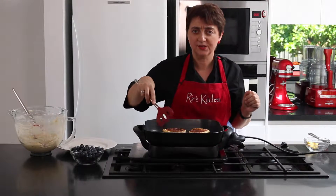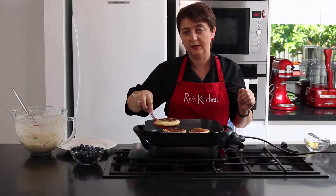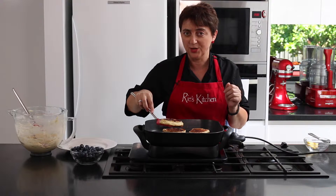So these only take another minute or so on this side. Just perfect. And so now we can pop these on a plate in the oven on low to keep warm while we finish cooking all the rest.